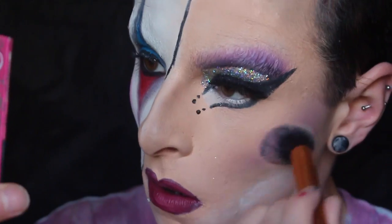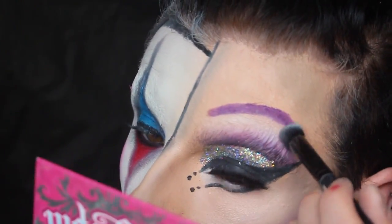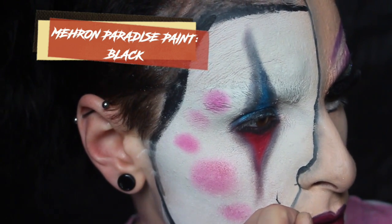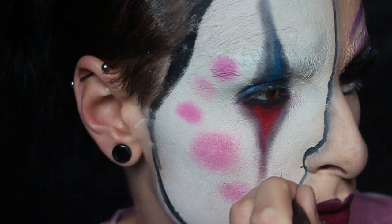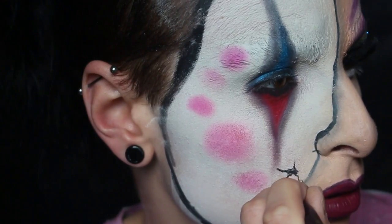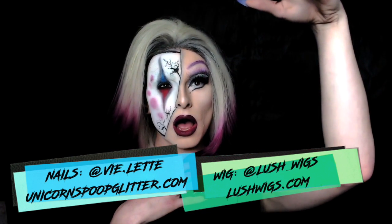Now I'm highlighting my underbrow area after sketching on a brow with Sugarpill's Tarko eyeshadow — I have no footage of sketching on my brows because I'm not in the shot whatsoever. Then my camera dies halfway through, but it is the final bit — I'm just applying some more black face paint and drawing in cracks on the clown side of the mask. It's as easy as that. Another one of my really well-loved looks, which I'm really pleased to hear. My nails are by Unicorns Poop Glitter and my wig is by Lush Wigs — definitely check them out, links in the description.